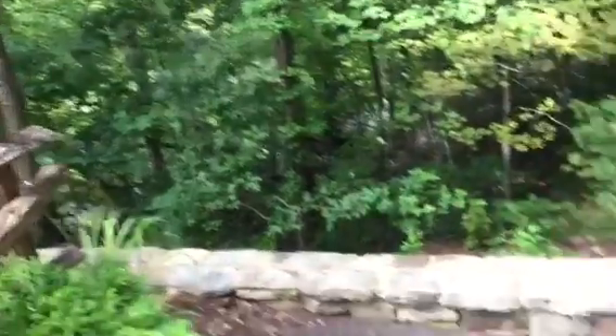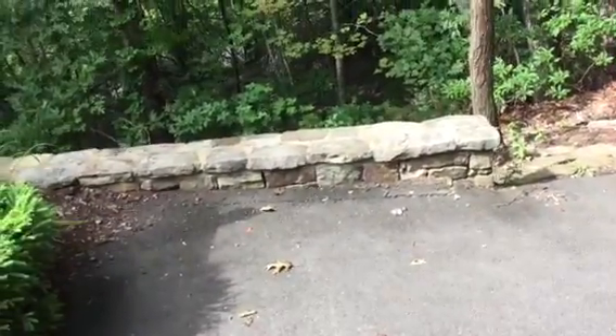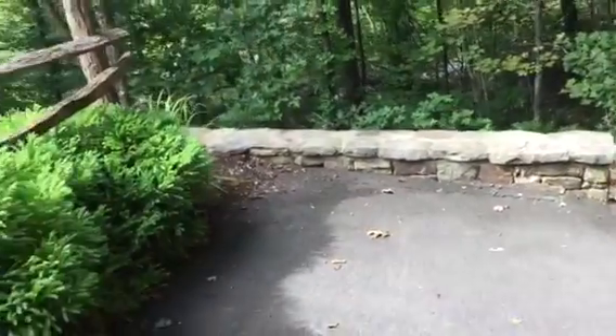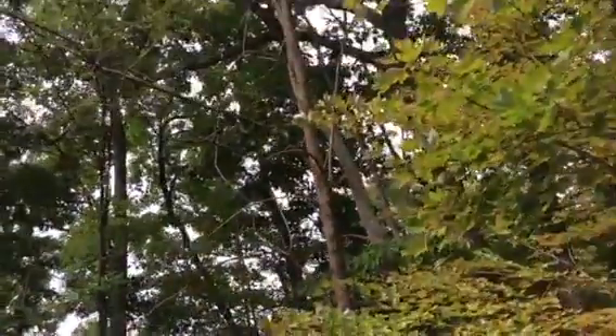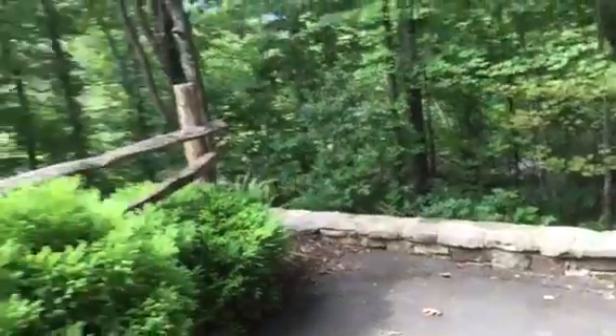Everything bigger than your wrist just gets stacked up here on the driveway. It doesn't matter what length, just as long as one person can lift it — even an eight-foot section is fine. We don't want lots of tiny little pieces; that wouldn't be any good unless it was for firewood. Both of these will be stacked here and all small things smaller than your wrist dispersed in the woods.